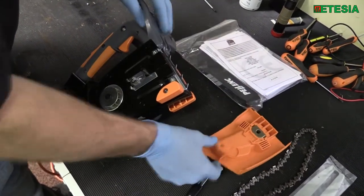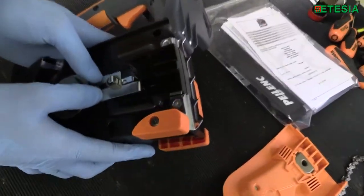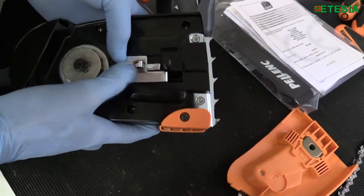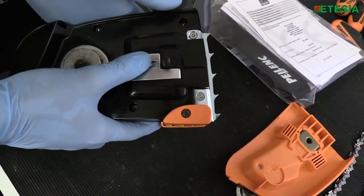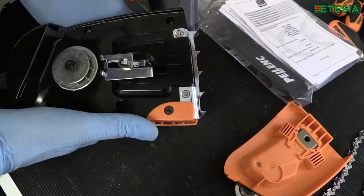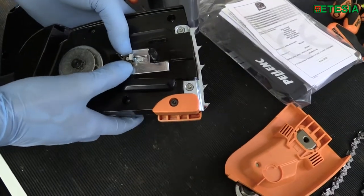So we unlock the handle and remove the orange cover. Another unique feature on this machine is the self-adjusting chain. Move the locking system back as shown, and to release it just press the center. Then pull it back to the lock position.